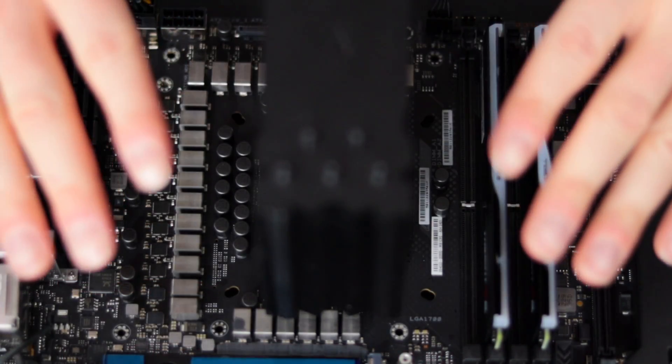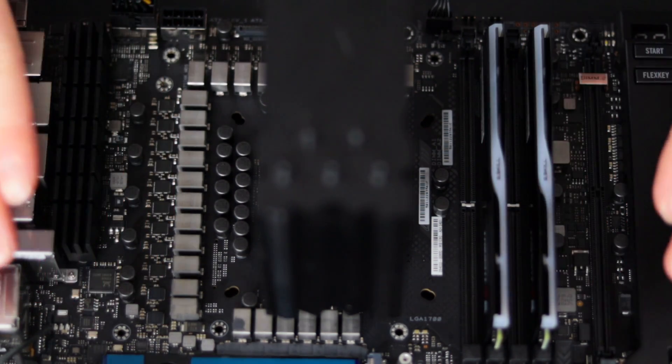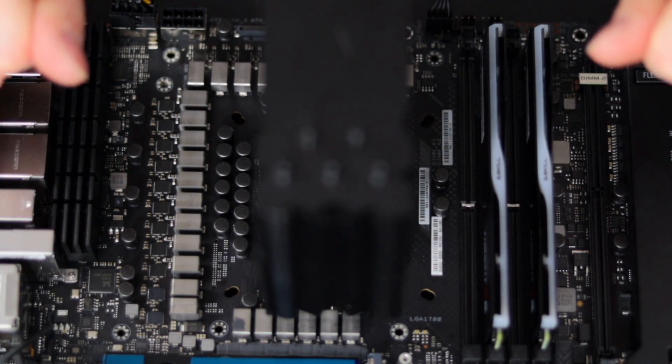I booted the system three times and it posted every single time with no issues. Hardware looks good in the BIOS, so the CPU contact frame is now installed. This may be unnecessary if you're not seeing overheating issues, but dropping a few degrees can result in quieter operation through lower fan speeds and overall less electricity use. Since I'm going to be pushing my system to the limit, this was a great way to get the most out of my cooling solution. Now that the CPU is installed with the contact frame, I'm ready to put on my EKWB water block and get this motherboard installed into the Antec Canon. Thanks for watching and I'll see you in the next video.